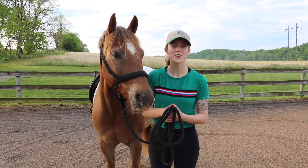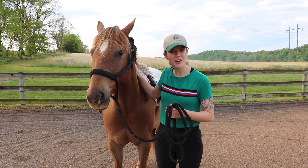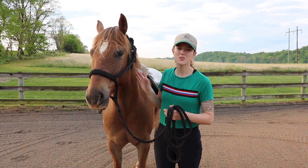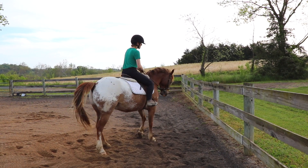Today we're going to cover turn on the haunches. Turn on the haunches is when your horse moves their front end around their hindquarters. Their hindquarters are going to stay for the most part still while their front feet swing around.